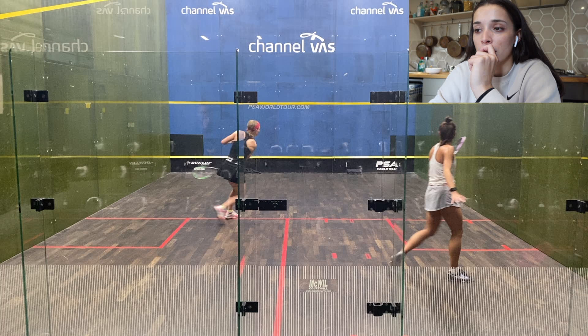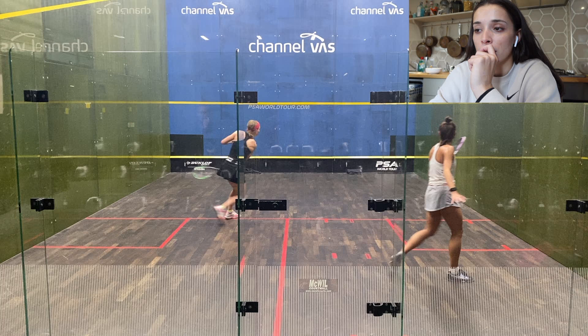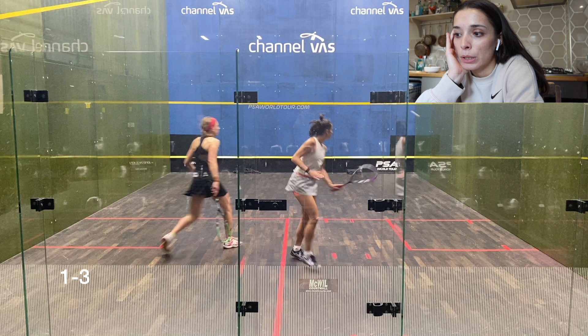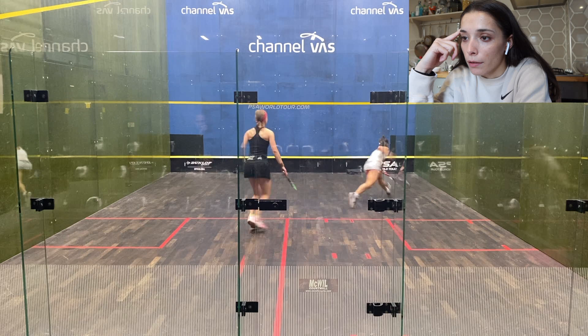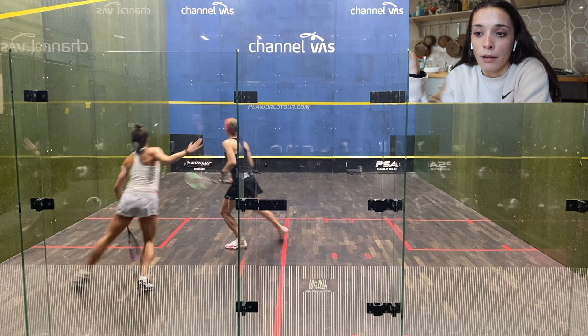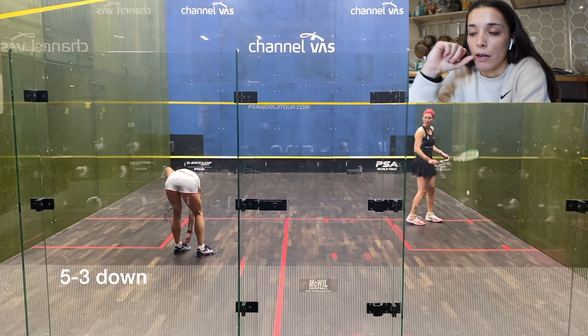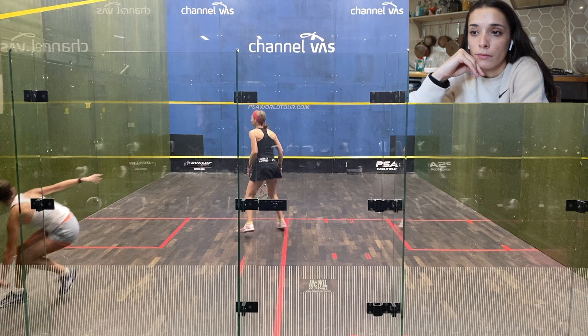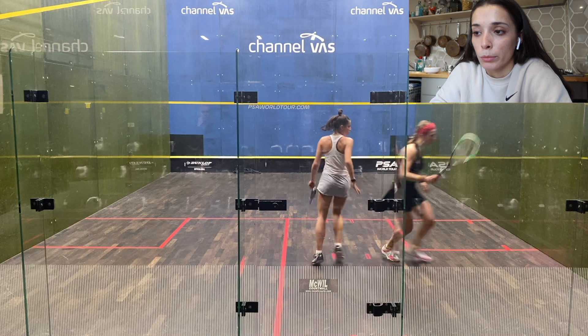That ended up becoming a lot looser and giving her a lot more chances to hit winners. Even then that was a poor whip and I should have just tried to hit a simple straight shot. I went 3-1 down in this game as well, started again with a lot of errors. There I should have just tried to lift it instead of hitting it so hard, because she could have had an opportunity to put me under more pressure. I was putting the volley drop in — backhand volley drop — in really well this match.